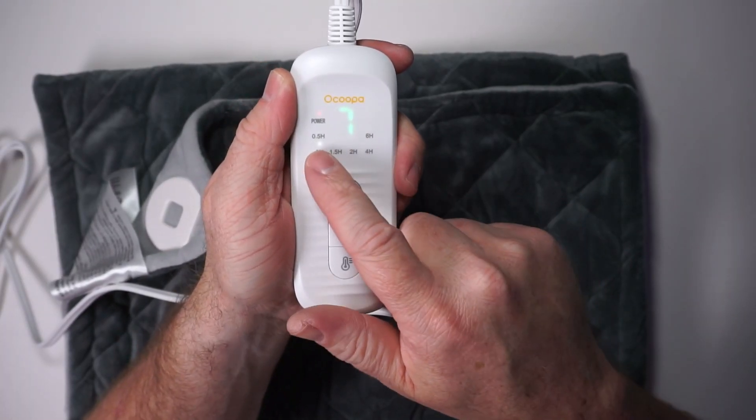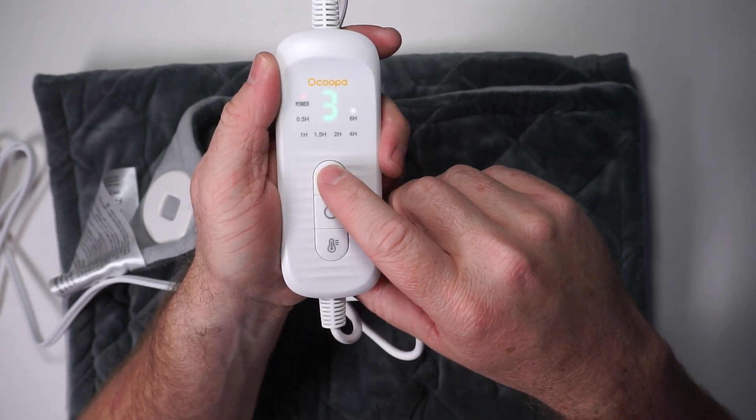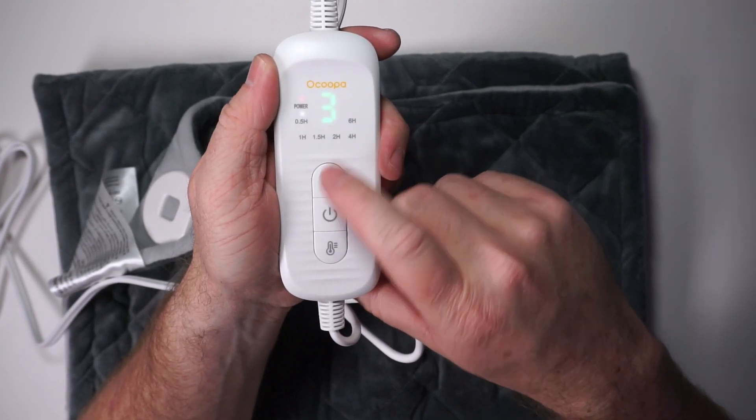Here we are at level 7 for one hour. If you want to change the time, you press the power button and then set the time to whatever you want. We'll go ahead and set it to half hour.